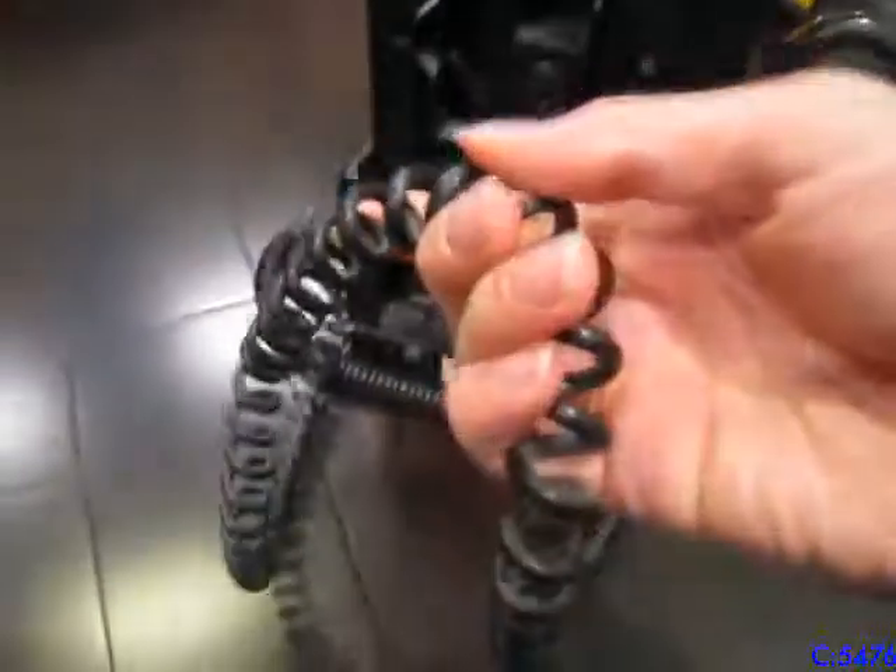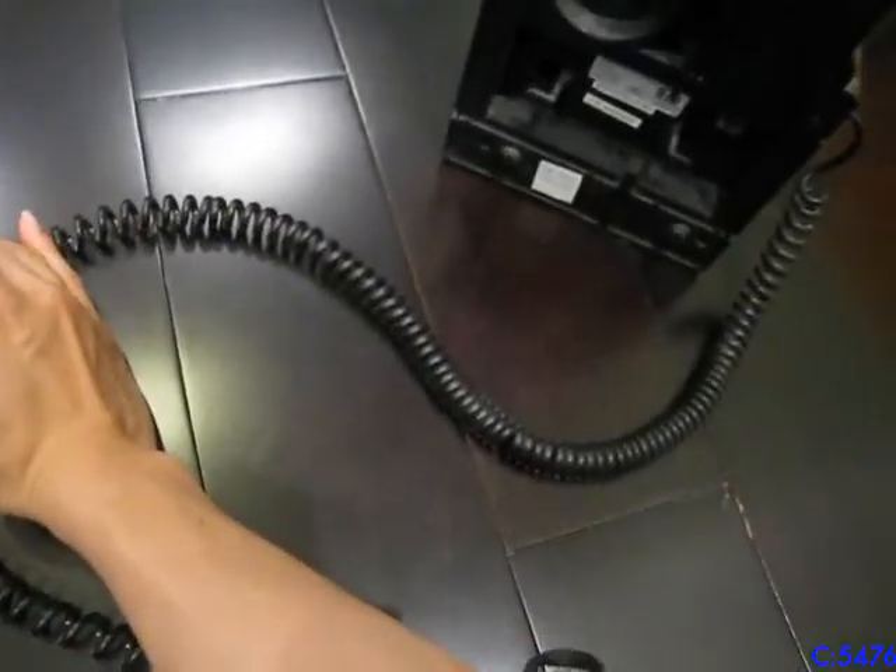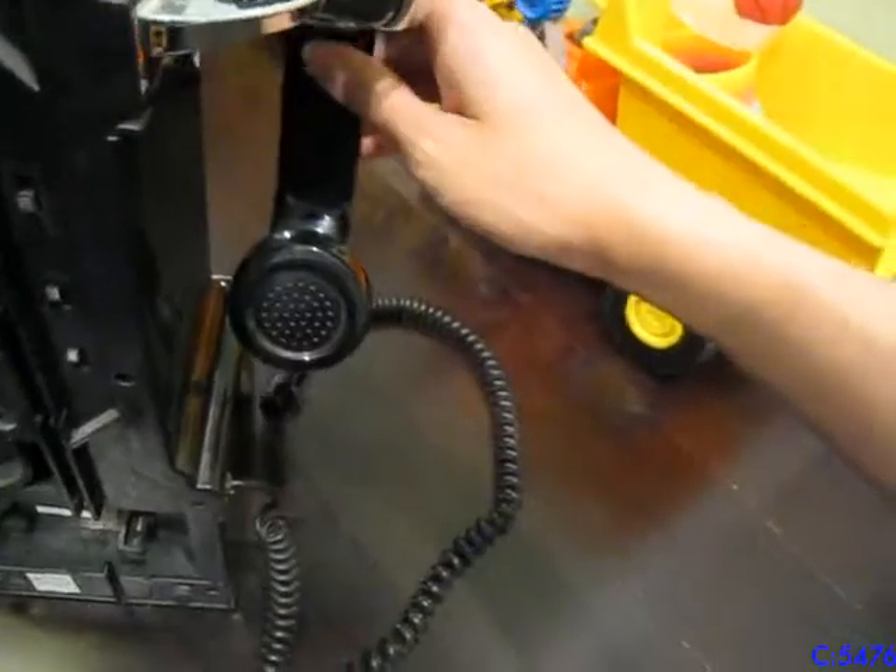Here's the cord — the cable. It's actually really long for a phone cable. Look how long this thing is. It's a little bit stretched, but they definitely did not need to make it this long. This amount would have been enough for a phone cord, but they added all this extra length.